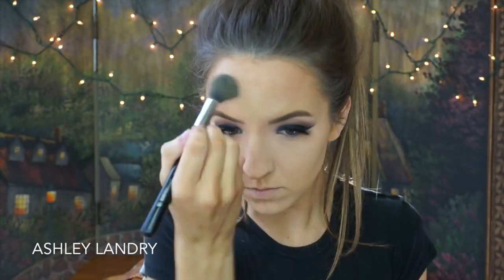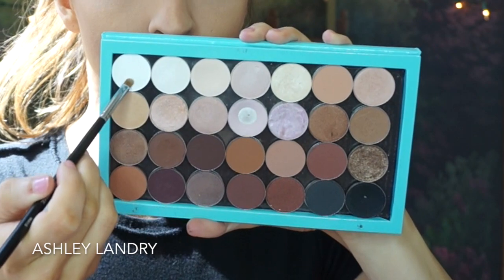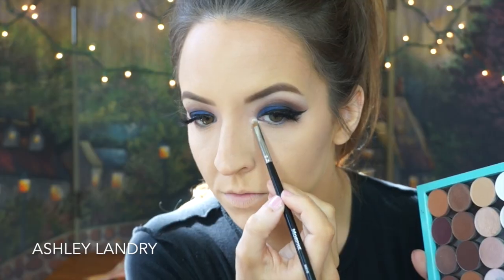So now I'm gonna go ahead and set the under eyes with my Laura Mercier Translucent Powder with my Sigma F35 brush — setting the under eyes, smile lines, the forehead, the nose, the chin, as well as the rest of the face. Then to go ahead and set the contour, I'm using my Kat Von D Shade + Light Contour Palette with my Sigma contour brush, putting this all over the contour areas to deepen them up with the powders.